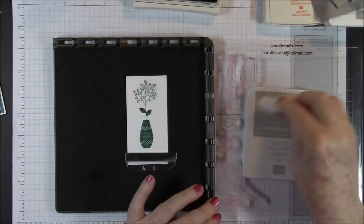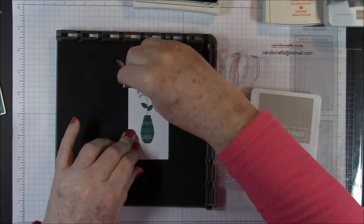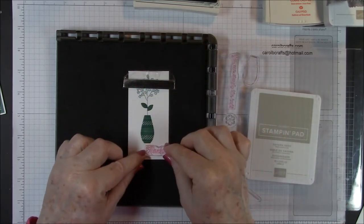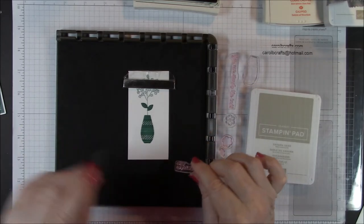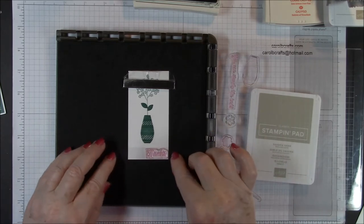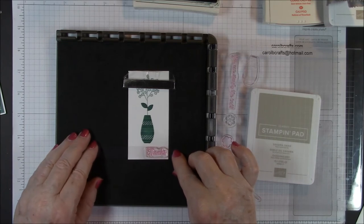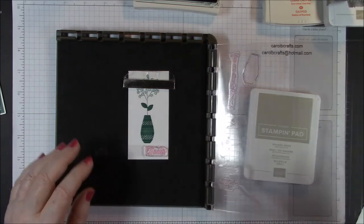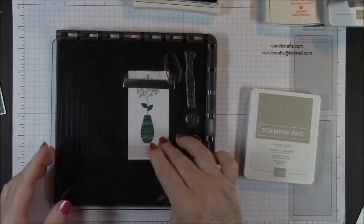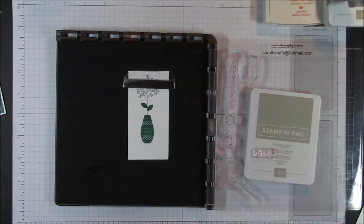Now we can do the thanks. I'm going to move my magnet up there and make room for my thanks down here. Here's my little strip — this makes it so much easier to move these around and get them perfectly placed. Don't want it too low. That looks good. I'll remove my plastic strip and that's going to be inked up with Crumb Cake.